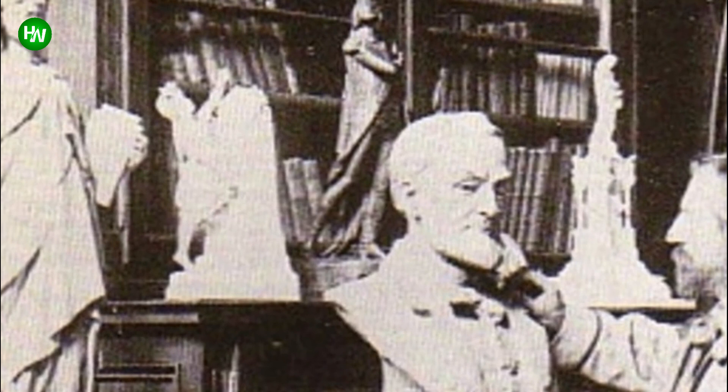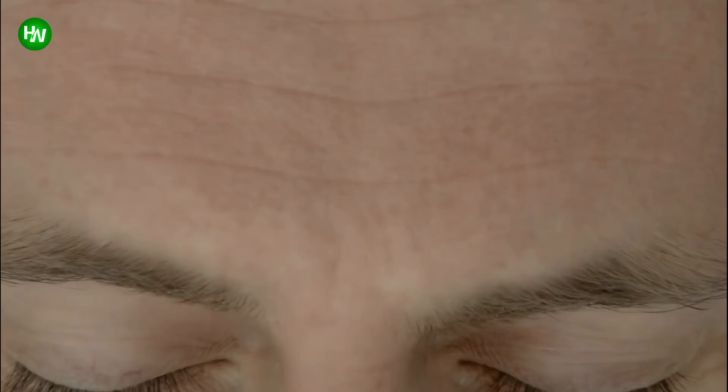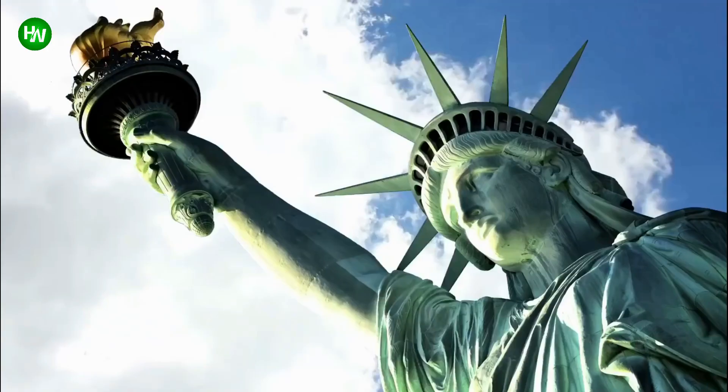French artist Frédéric-Auguste Bartholdi caught wind of Laboulaye's idea, and he loved it so much he dedicated his time to making it a reality. However, even he needed assistance figuring out how to make the 300-foot copper statue stable. So none other than Alexander Gustave Eiffel stepped up to the plate to offer his engineering talents — yes, the brains behind the Eiffel Tower. He helped the French sculptor implement some very meaningful symbolism.